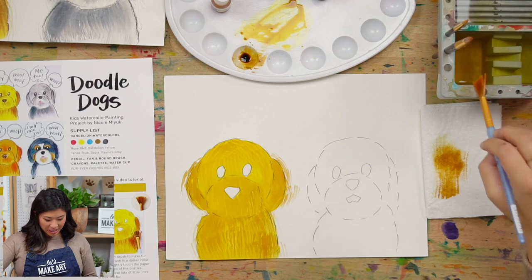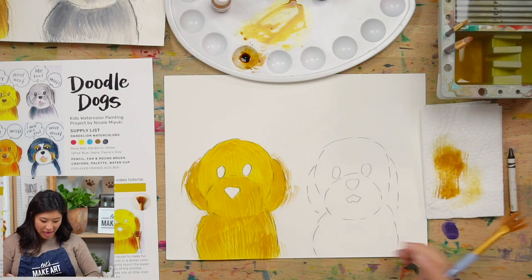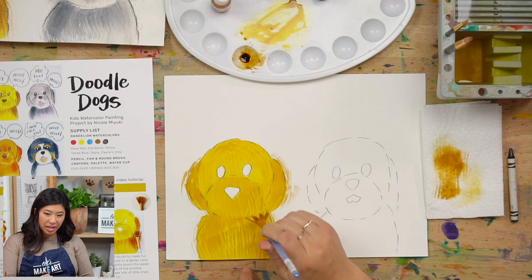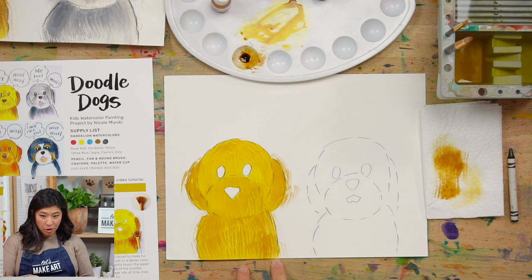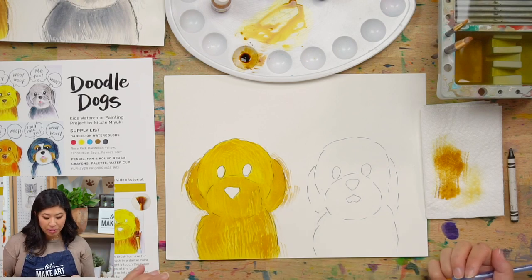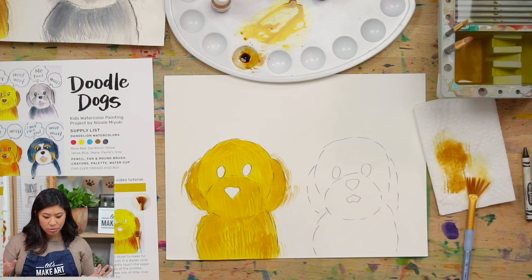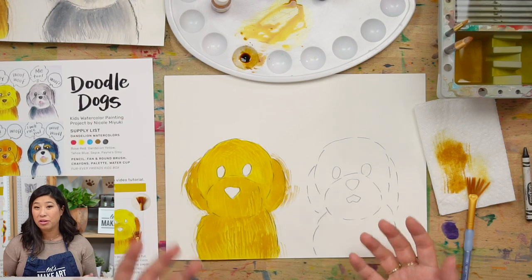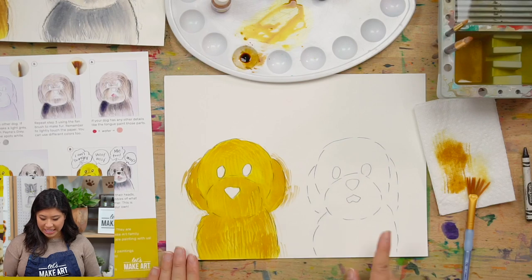Yours may look a little bit different than mine and I love that. Do you see how I left some yellow behind? I didn't do the whole thing - I just did little light strokes so you can see some of the fur. If you want to do another layer, if you have a little bit of a darker brown dog, maybe add a little bit more layers. And this may look like your dog even if your dog is not exactly a doodle - you can still do this project along with us.